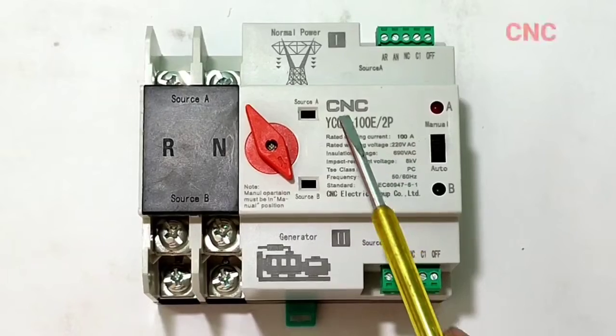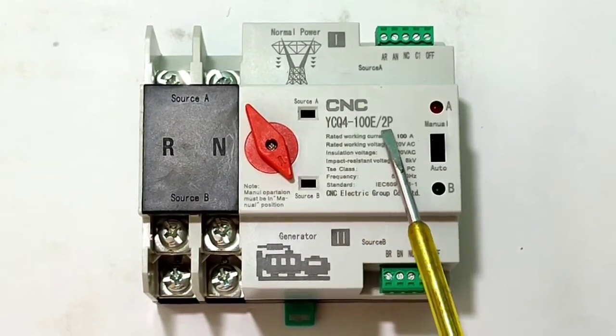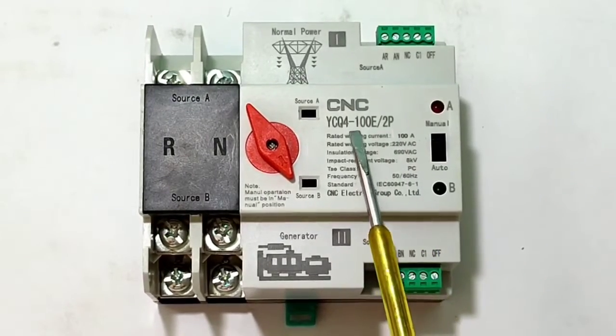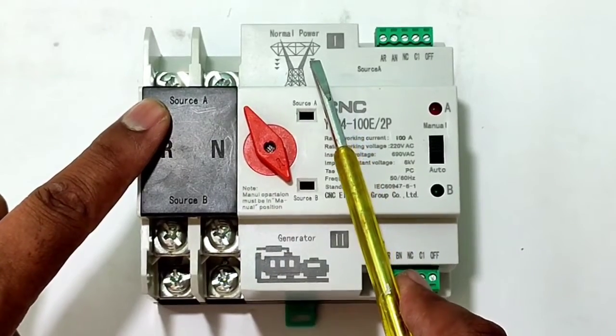First, learn about this standard automatic changeover switch. This standard changeover switch is made by CNC Electric company — the model number you can see on your screen. Now first learn about the power wiring of this standard automatic changeover switch.